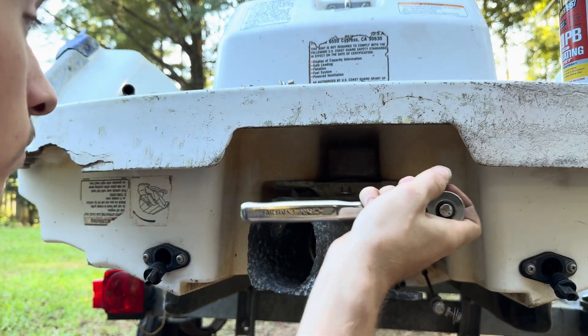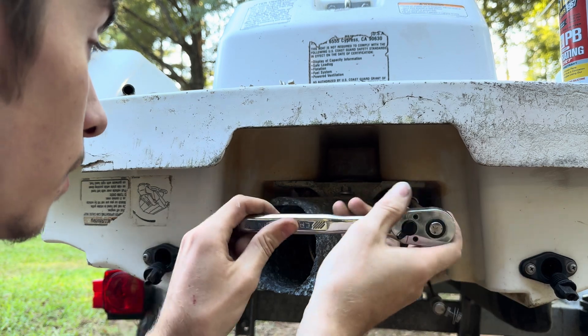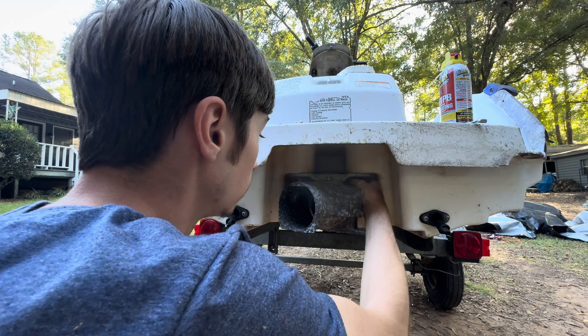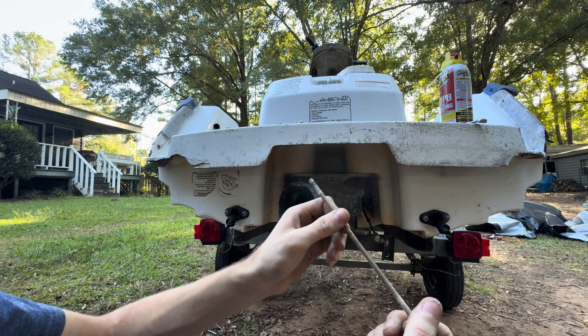Yeah, see — look at that. Oh, is this one actually coming out? Yeah, look at that — one just completely broke off. This one actually came out in full.